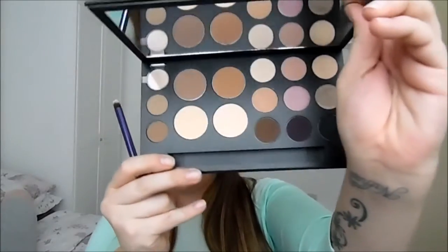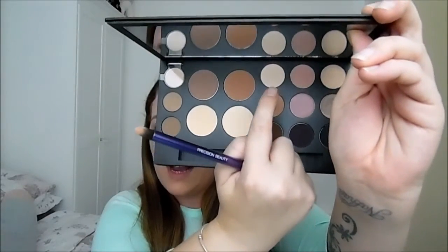Now I'm going to go in with a domed brush and take the lightest shade out of this eyeshadow palette. I'm actually going to take this shade right here which is called Vanilla, and we're going to use this just to highlight the brow bone area. I'm going to take it on the domed brush, tap off any excess, and just go underneath my eyebrow.